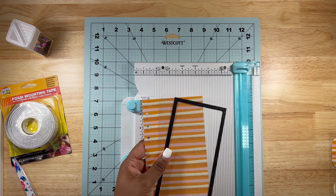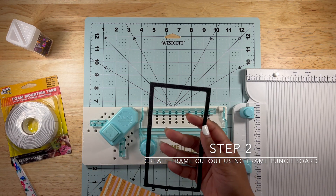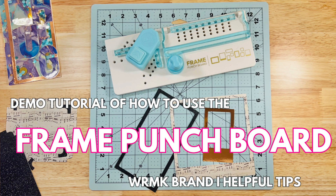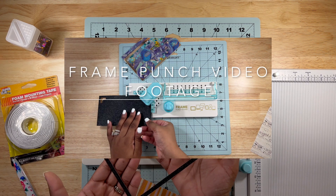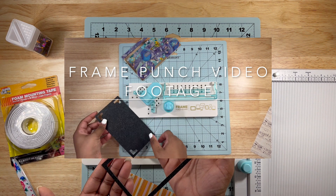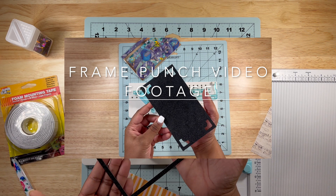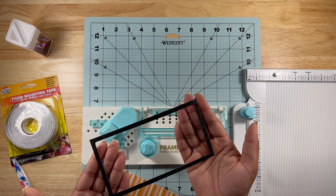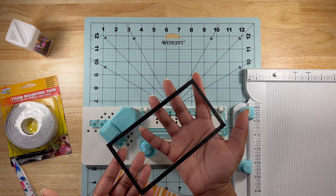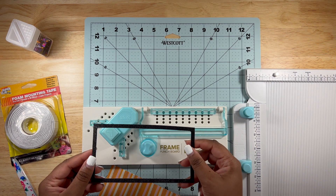Step two would be creating the frame. I've already done it off camera, however there is a video on my channel — probably my last one or two videos — showing how to create this page. I did it in a separate video so this video wouldn't be too long. If you don't have a frame punch board or aren't sure how to use it, I highly recommend referencing that video and then coming back to continue. Step two is to use the frame punch and create the frame, which I've already done with this punch right here.